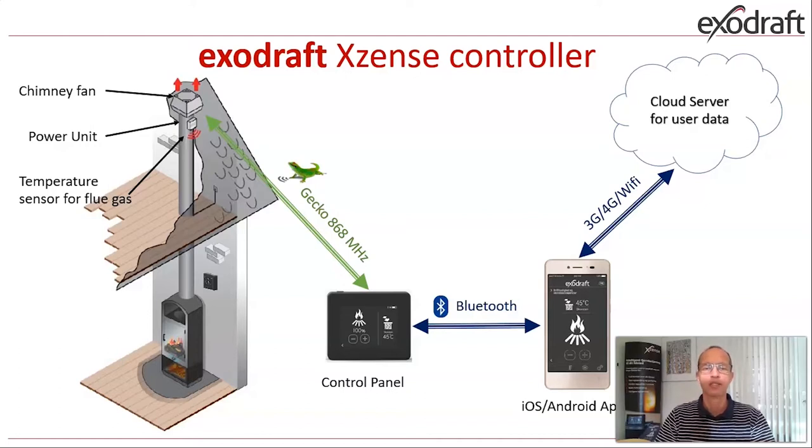The panel will have wireless communication with the power unit through a gecko 868 megahertz communication channel. As a new feature, we have the possibility through a Bluetooth connection in the control panel to connect to the customer's cell phone — it could be an iPhone or Android system. This will also be able to communicate to a cloud server that we are running with data of your fireplace.